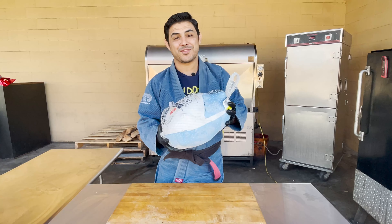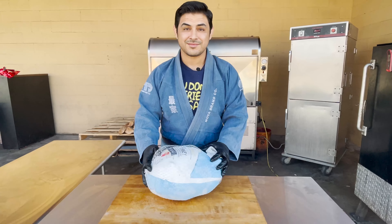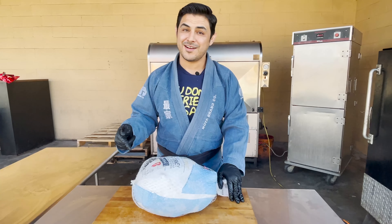This is my craziest video ever. We're cooking a frozen solid turkey — and it's not thawed.